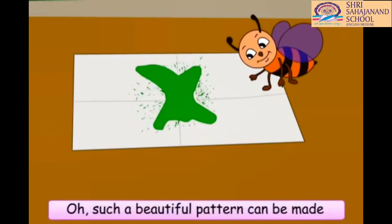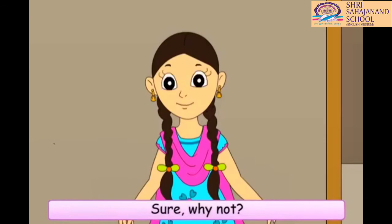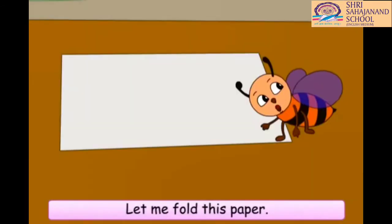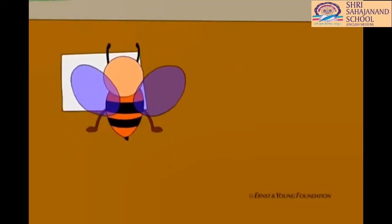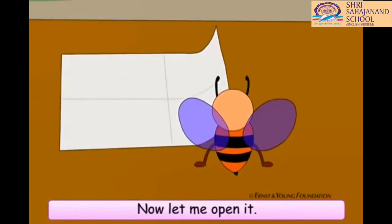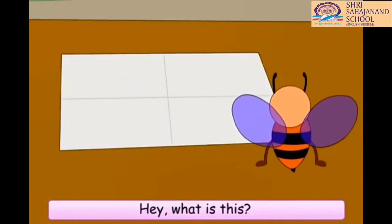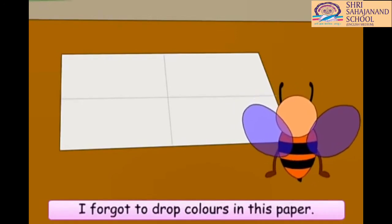Oh, such a beautiful pattern can be made from spilt colors also. Can I also do one like this? Sure. Why not? Let me fold this paper. Now, let me open it. Hey, what is this? No pattern? Oh, no. I forgot to drop colors in this paper.